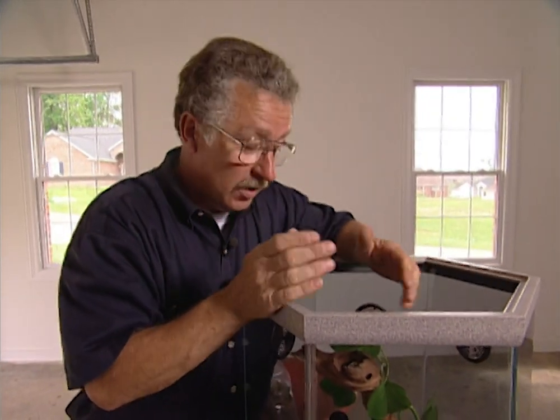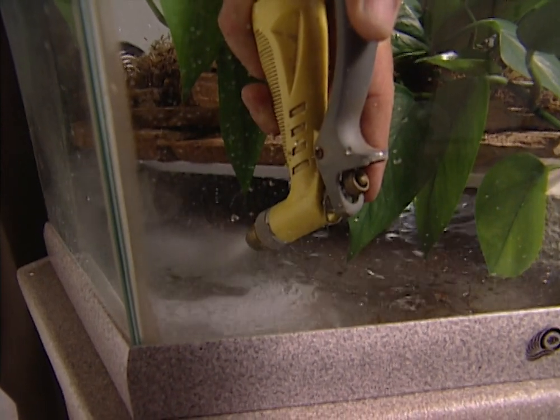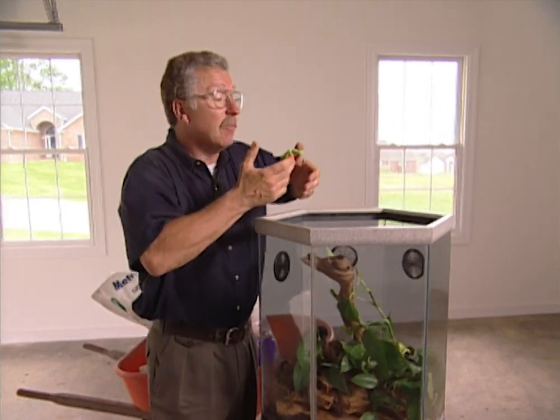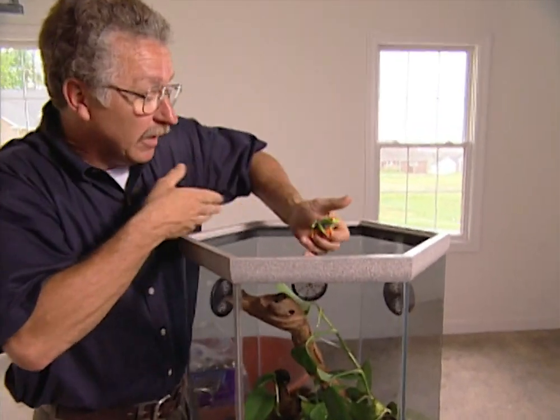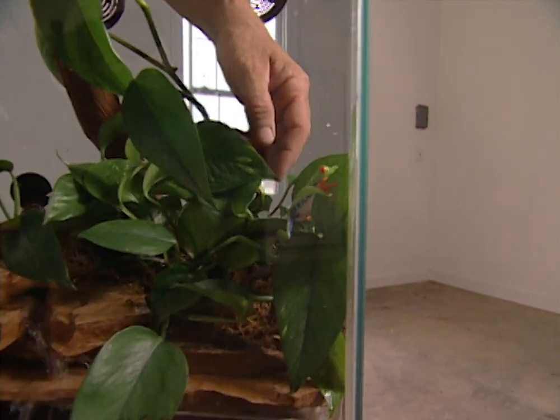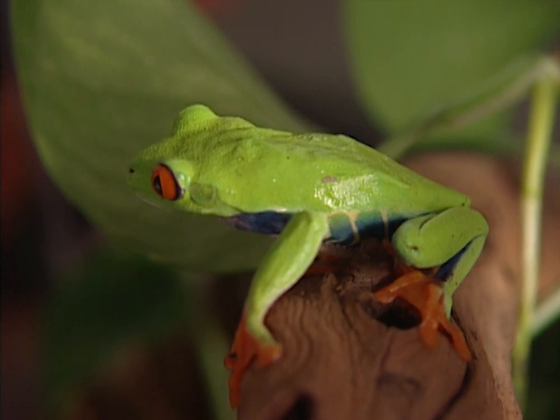The next thing we need to do is fill it with water to the bottom of the rocks and plug it in to see if the waterfall works. Now the waterfall looks pretty good, and I think my little frog is going to find a nice pleasant home here in our frogarium. And this is a great way to bring a piece of the great outdoors into your home.